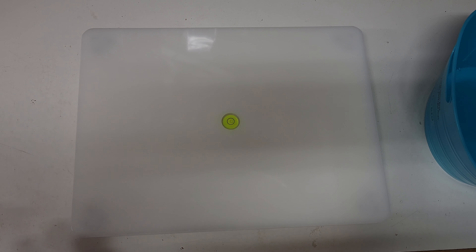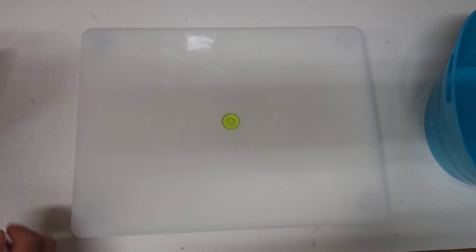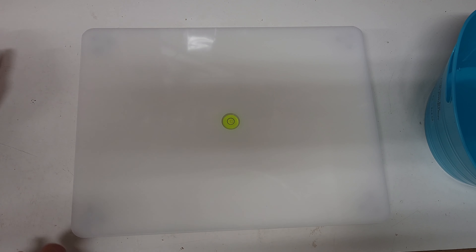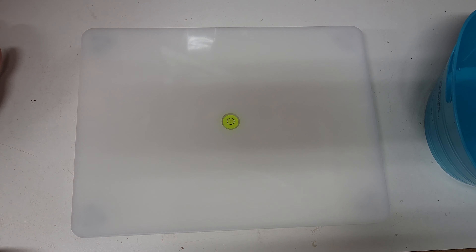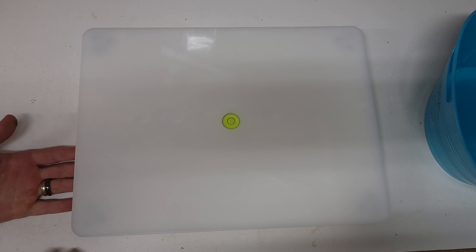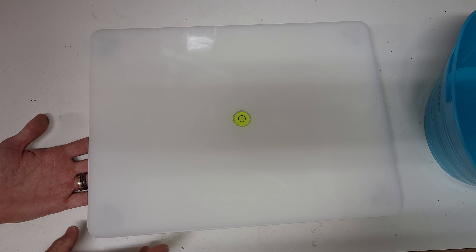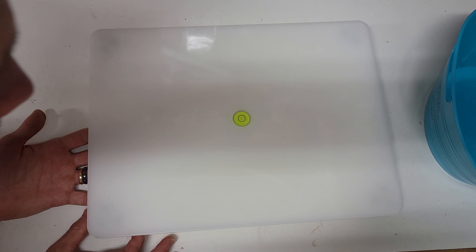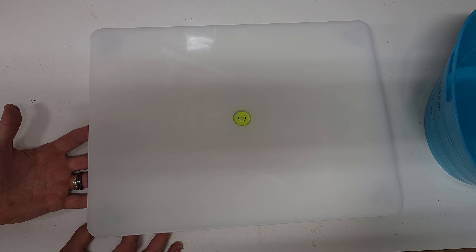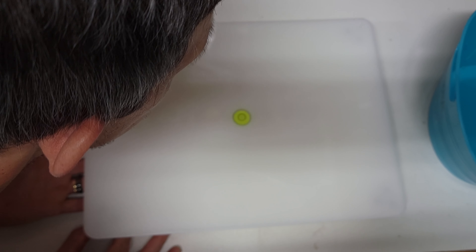I'm going to do a little resin project. I have my table here and I need to make sure it's nice and level — we have that little ball right there in the middle. I'm just going to take the sides and unscrew them just a hair. It's pretty much centered but not perfect, so I want to make sure that's perfect. I'm going to unscrew this side a little bit, which should raise it up.